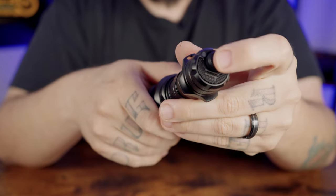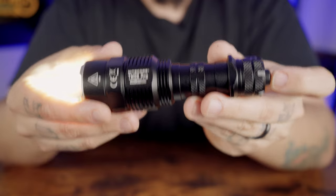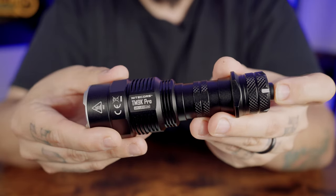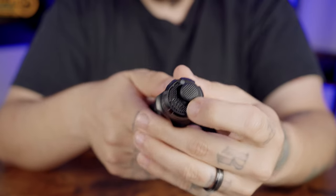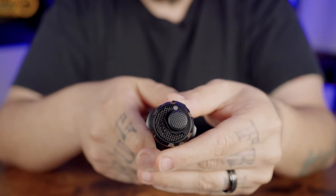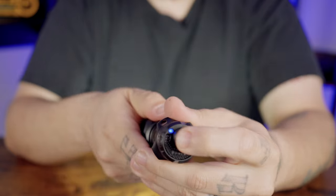To unlock from half lockout, full press the power button three times. For full lockout mode, hold the power button until the flashlight flashes three times. Once full lockout is activated, the power indicator will flash to show battery voltage, and both buttons are unavailable to activate the flashlight. To unlock, simply full press the power button three times.